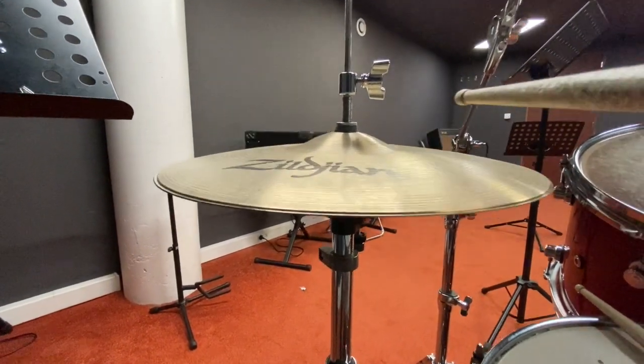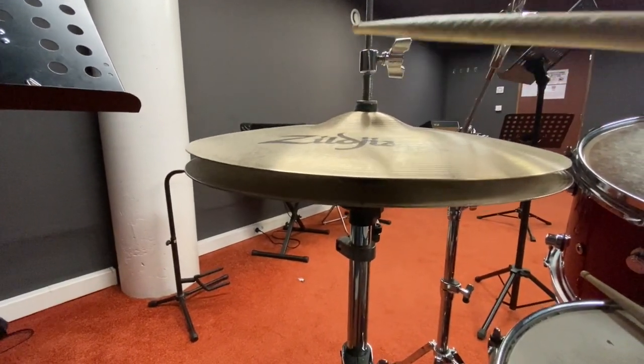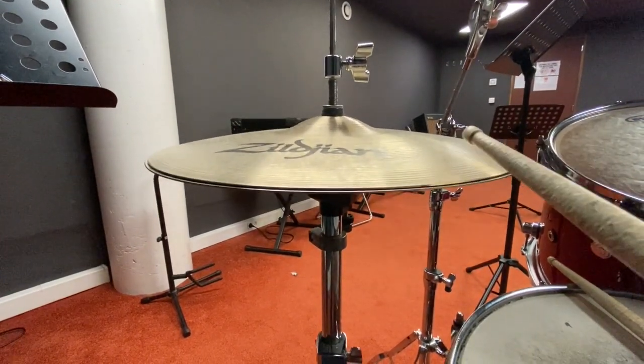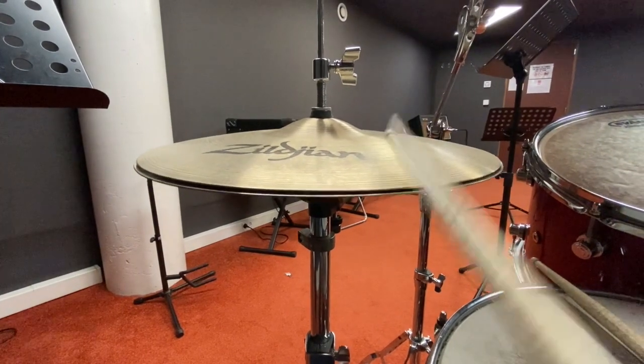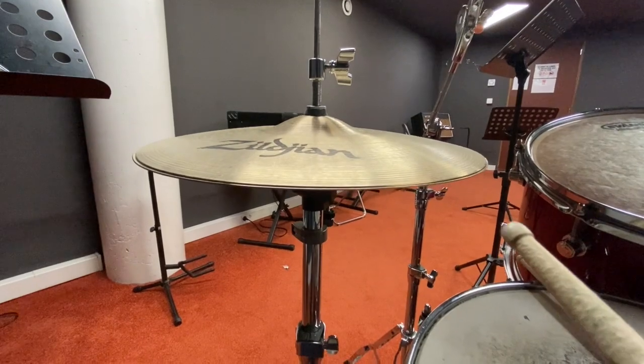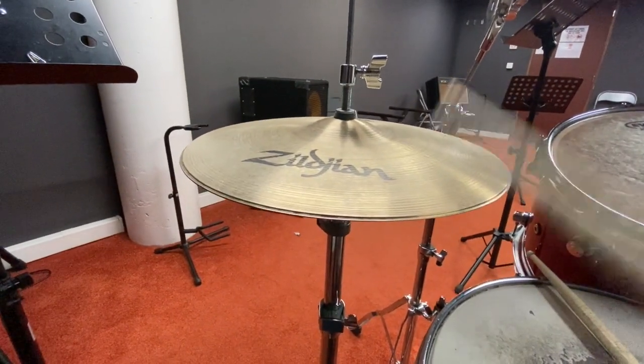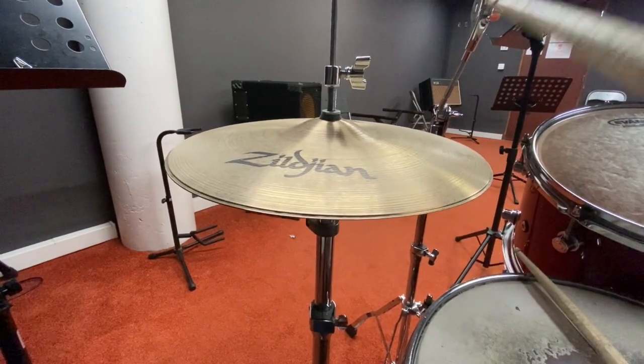Over here we see another pedal attached to a rod that pulls down on the top cymbal, closing the two cymbals together. This means we can get many sounds: the normal cymbal sound, a half-closed cymbal sound — which rock fans hear a lot — or a fully closed dampened cymbal sound, and combinations by opening and closing.